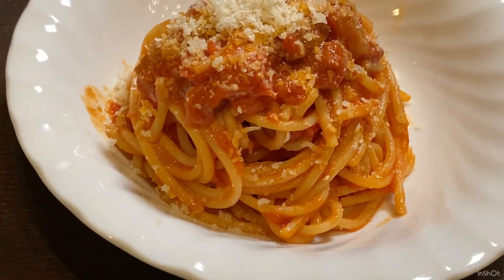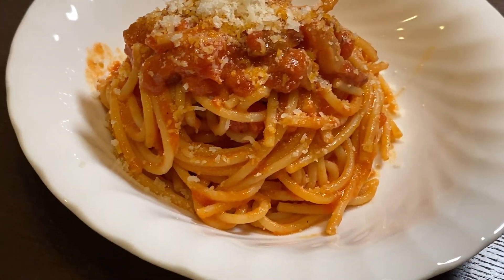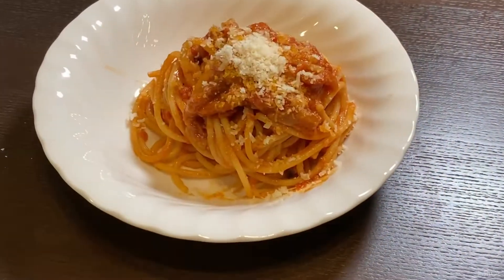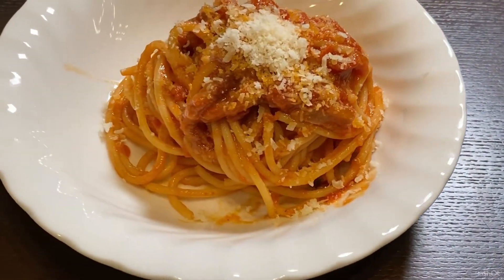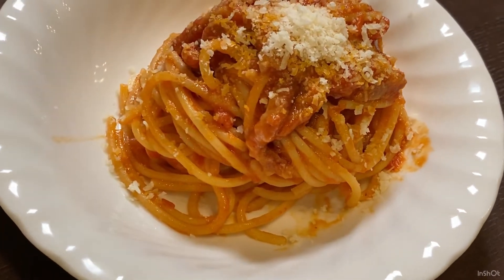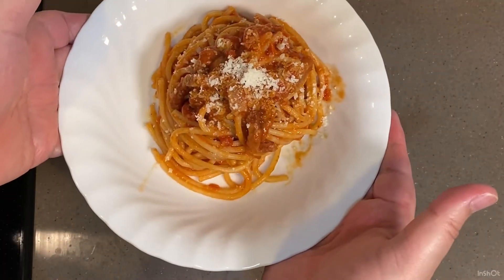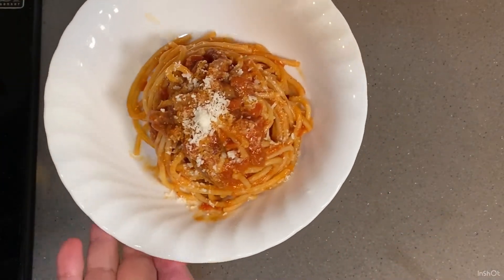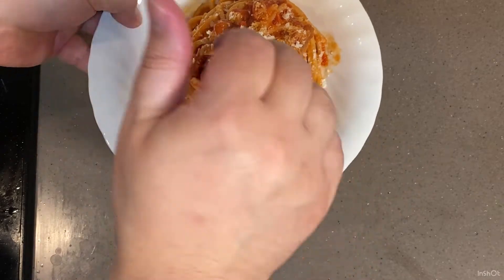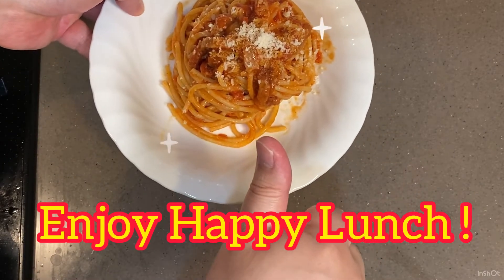Okay, go. How does it taste? Yeah, not bad. Are you ready? Enjoy, happy lunch!